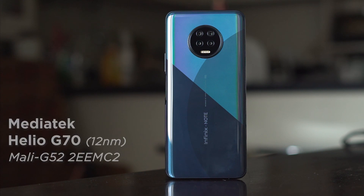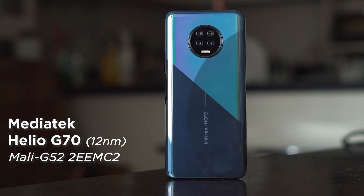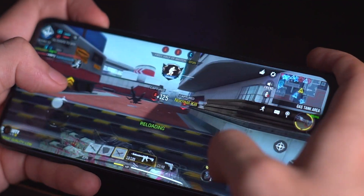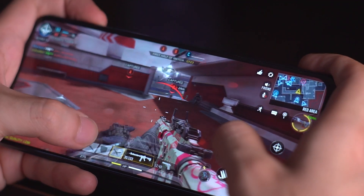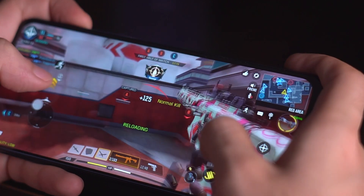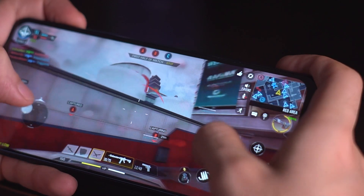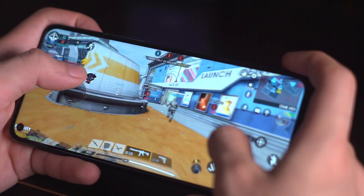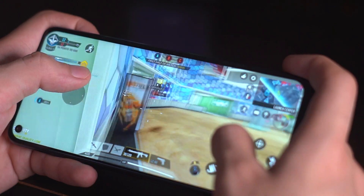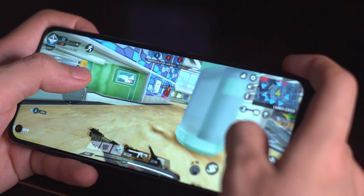Under the hood is a very capable MediaTek Helio G70 processor, coupled with a Mali G52 GPU. Our unit boasts 6GB of RAM and a generous 128GB of internal storage, but there are also 4+64 and 4+128GB variants which should be a little more affordable. The G70 is a respectable CPU, so gaming on this device should be very smooth no matter what variant you end up choosing.